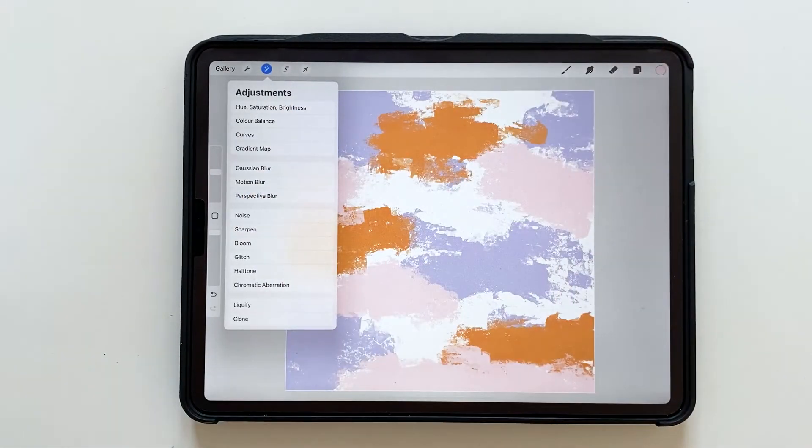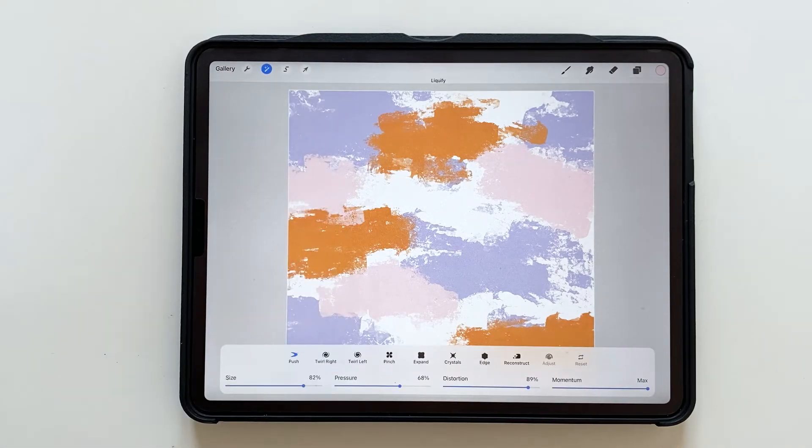Then I go to the adjustments panel and choose Liquify. Here you can change the settings. I will use Push, and let's go for somewhere around 80% — try that out — and pressure at 70%, distortion at 90%, and momentum max.